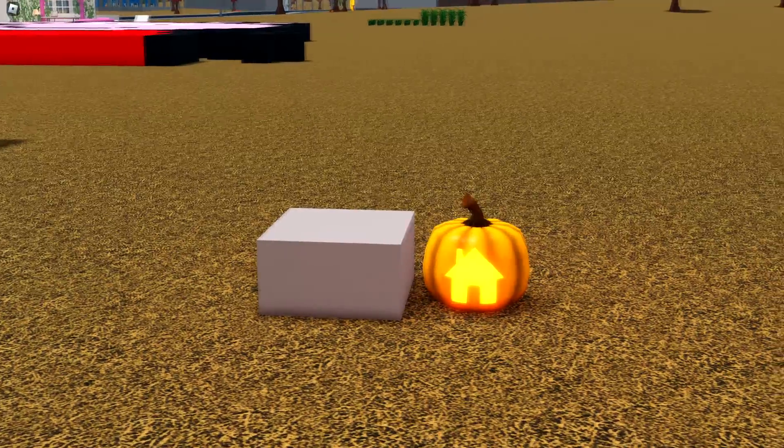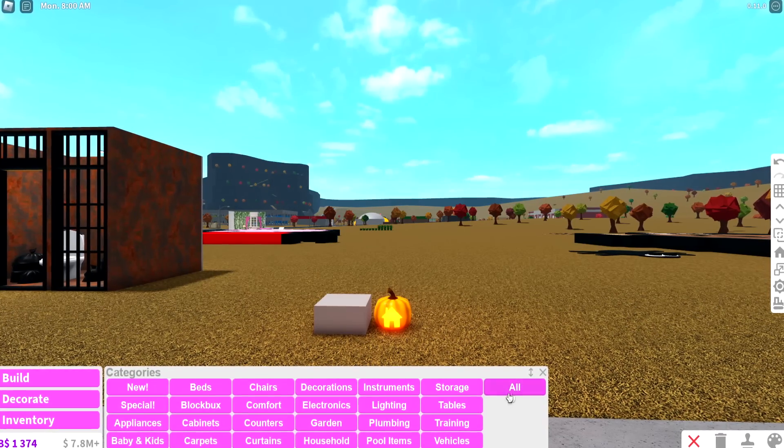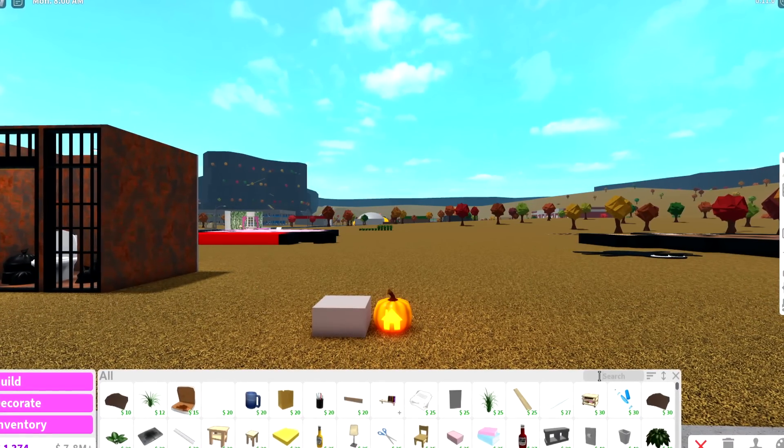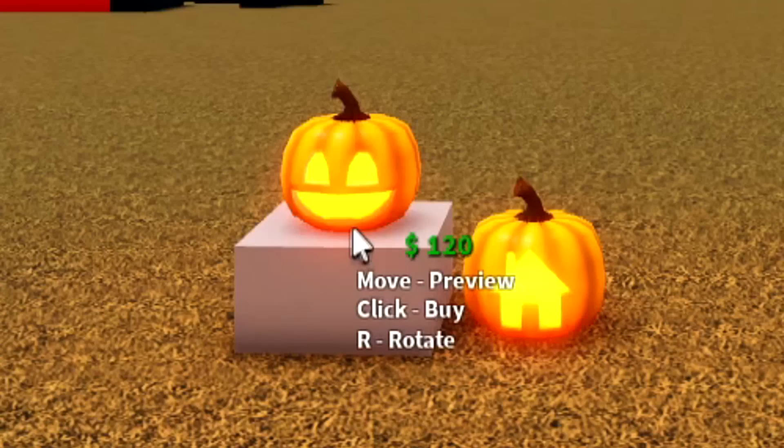For the first cheap and easy Halloween hack, you want to get yourself a pumpkin and a basic stake. Using these items, we're going to make some stacked pumpkins, so we're going to need some more pumpkins of course. This is pretty cheap if you think about it — they're about $1.20 per pop.